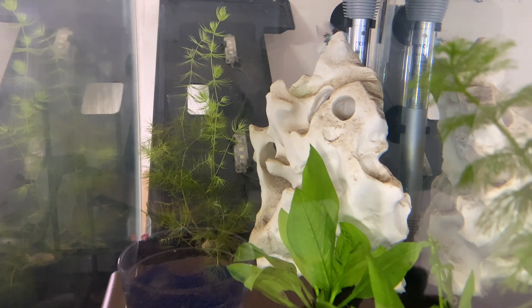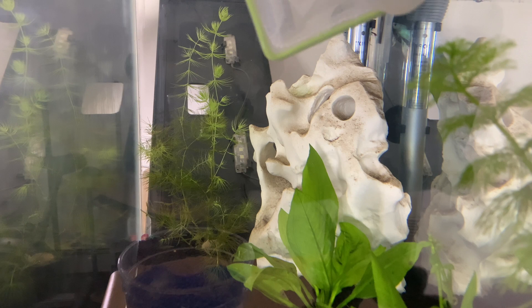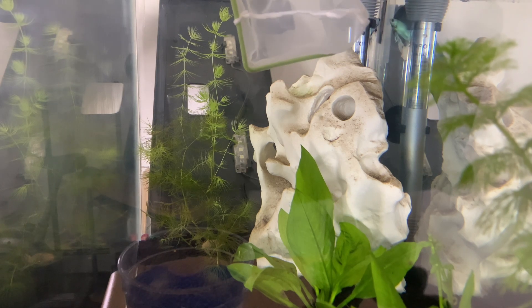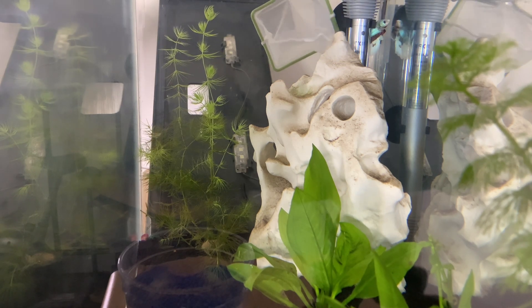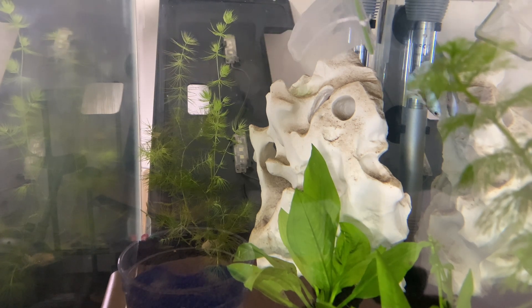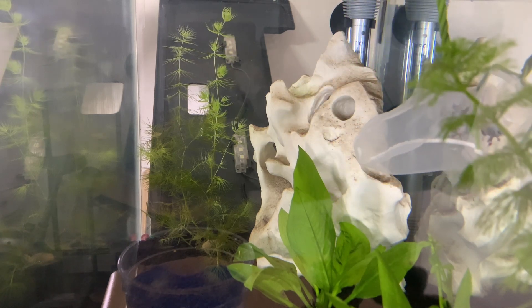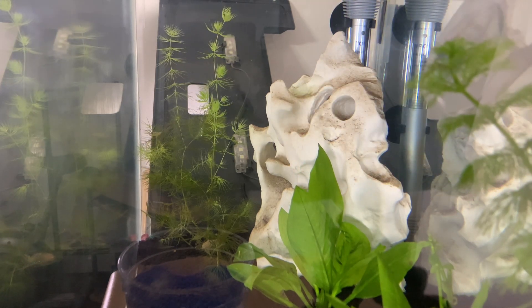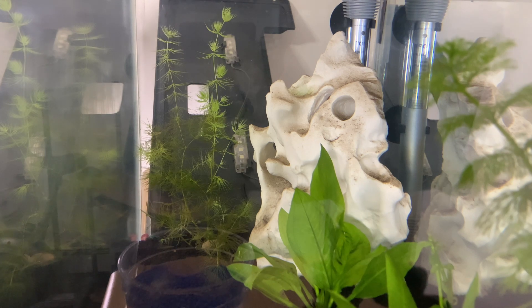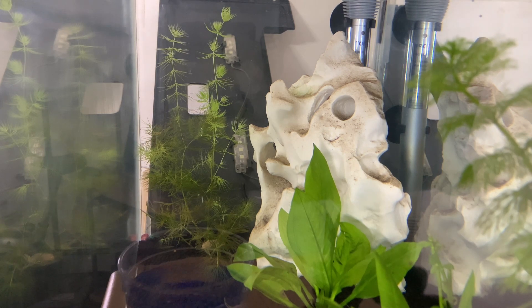Without further ado, I'm gonna get Okiji out of this 10 gallon tank and try to acclimate him in my 20 gallon tank. As you can see, I'm carefully getting him out so that I won't damage or tear any of his fins. I'm gonna put him in the betta cup so I can acclimate him to the 20 gallon tank.